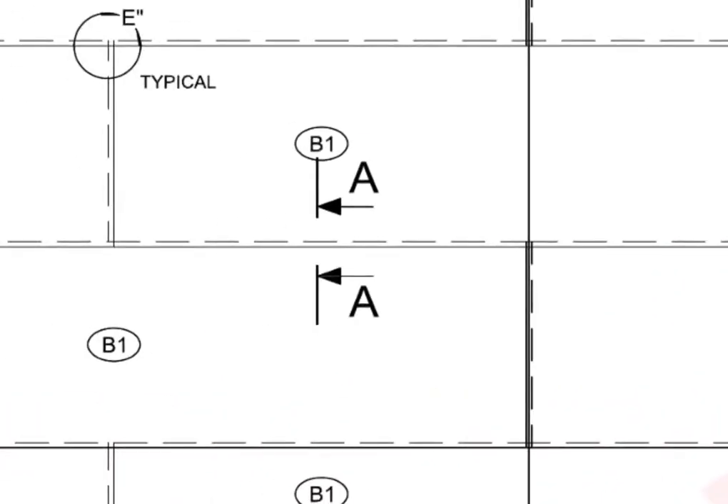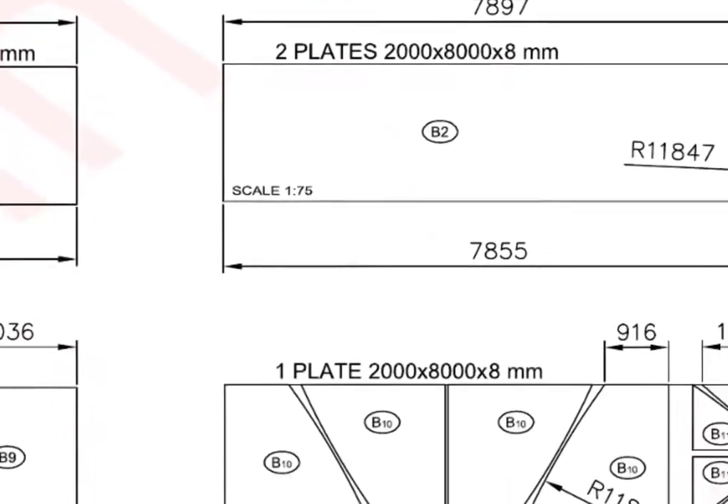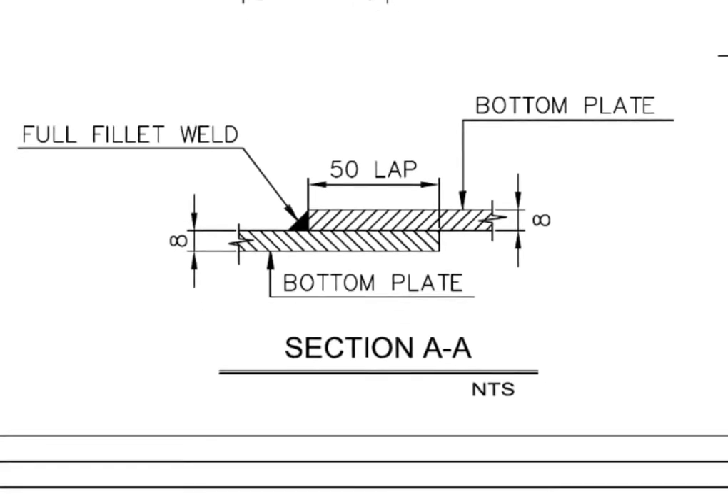Detail D is also achieved by the same method. Have a look at the section detail AA. This detail shows the thickness, weld details, and the overlap detail.